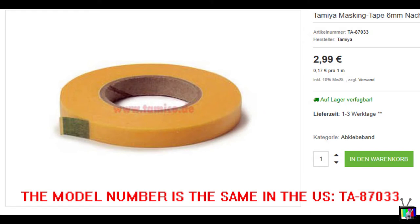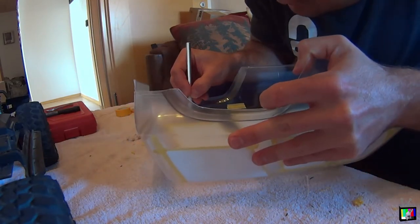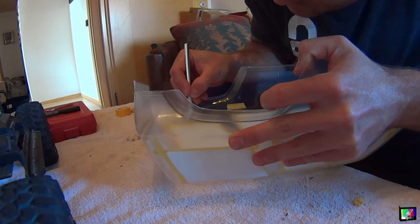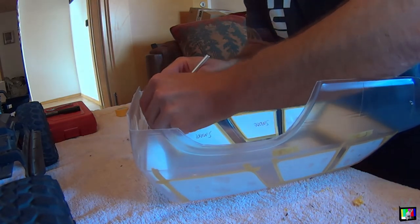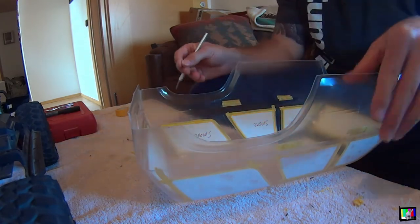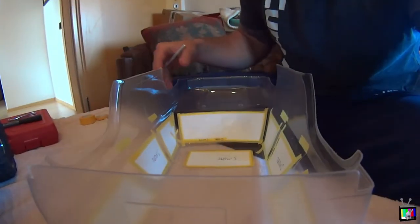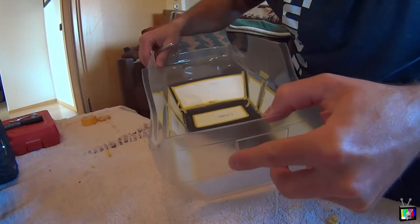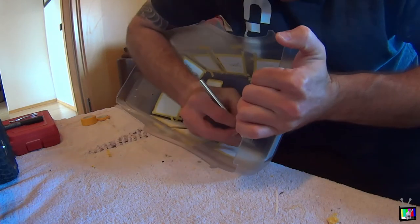For window trims I use some thin Tamiya masking tape and outline the windows. Note that the window covers may be wide enough in some sets to cover both the window and the window trim, so this will require a little extra trimming to the provided window mask sheets and then the addition of your own masking tape for the window trim. Most ProLine bodies have the window trim stamped into the plastic, so you can use that as a guide to where you're placing your masking tape.